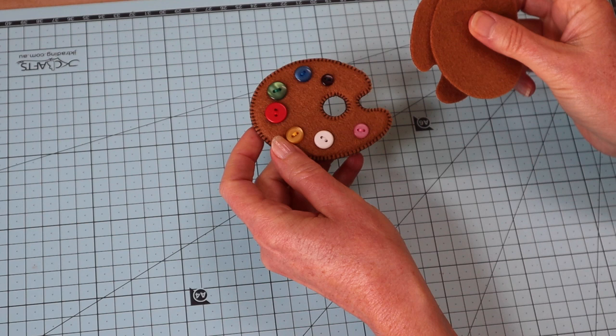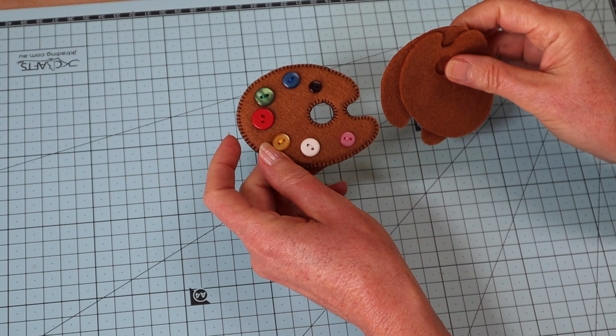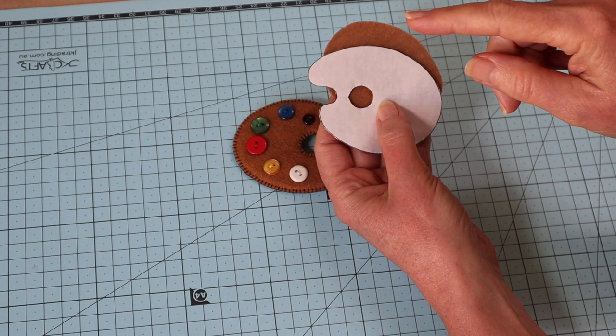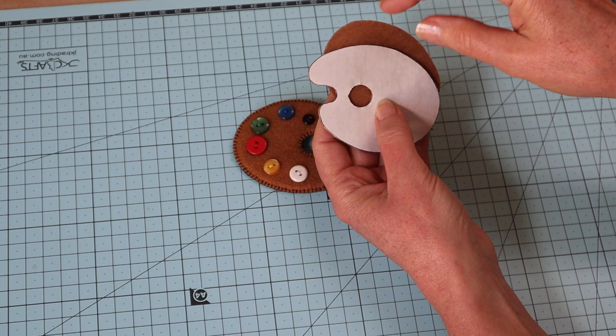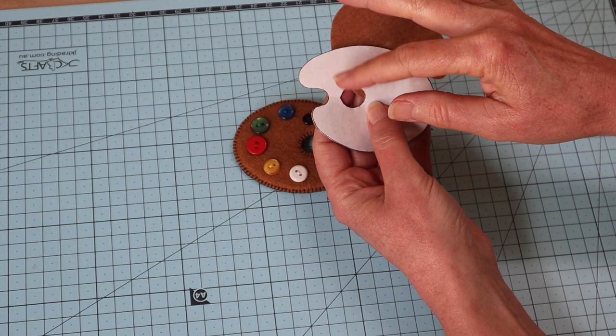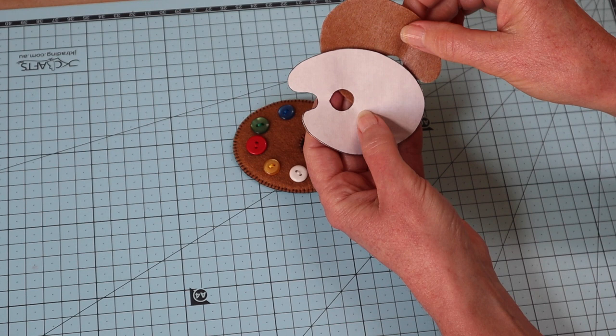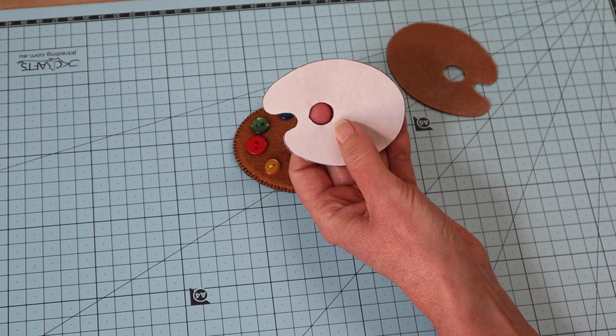First of all you're going to need your front and your back piece, and I have cut those out with heat and bond on the back. My reason for doing that is when you're cutting out tiny little pieces, especially when it's isolated in the middle of a pattern piece, it can be quite tricky. With heat and bond on the back you get that paper, which means drawing out very precise shapes is much clearer than just drawing onto the fuzzy felt. It also stabilizes the felt just a little bit more.